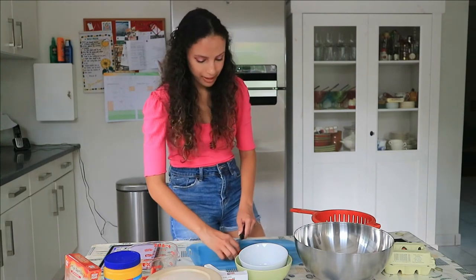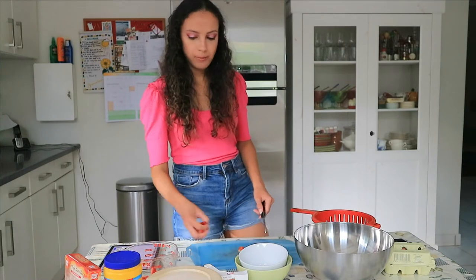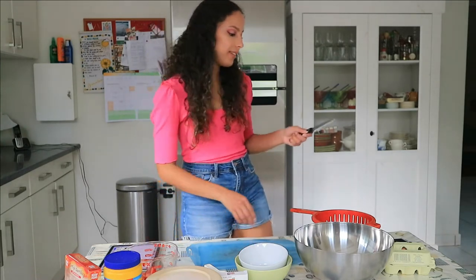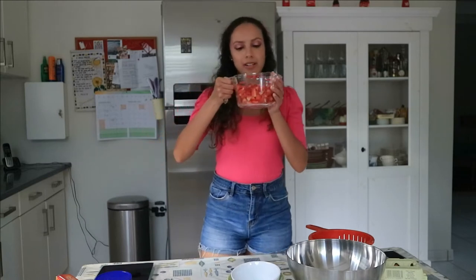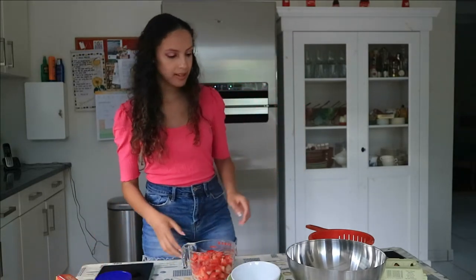How have you guys been? Actually, I don't have a Valentine's Day this year, but I'm going to celebrate with my family. We're going to do a barbecue and we're going to eat the strawberry pie. So yeah, that's what we're doing for Valentine's Day. Okay, so we're done cutting the strawberries. Now let's move on to the next step.